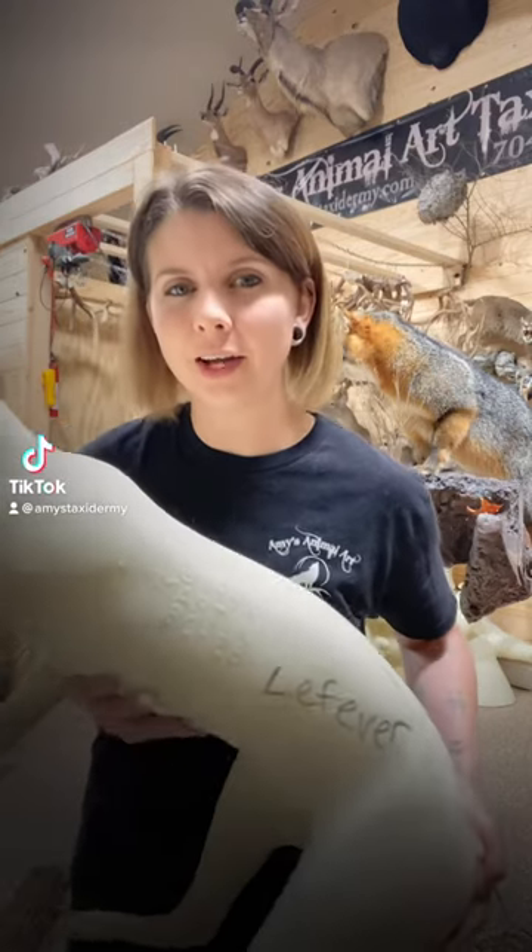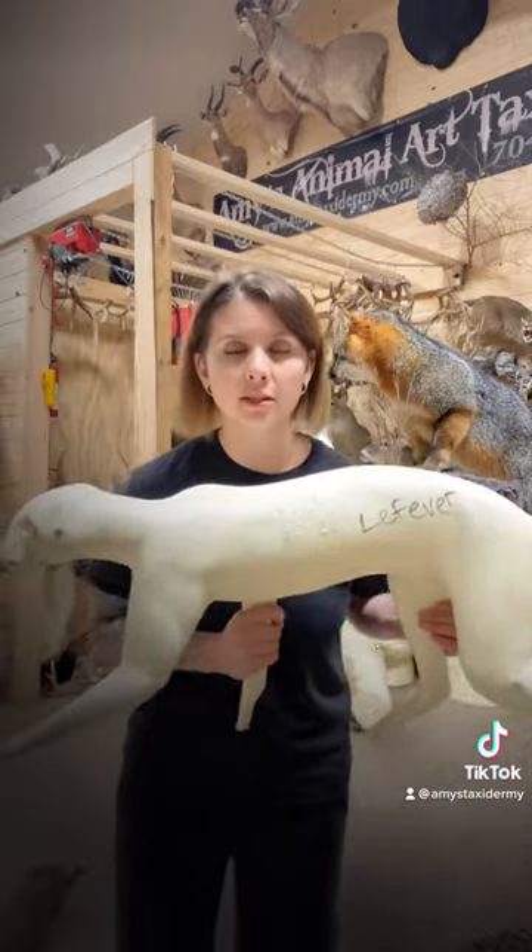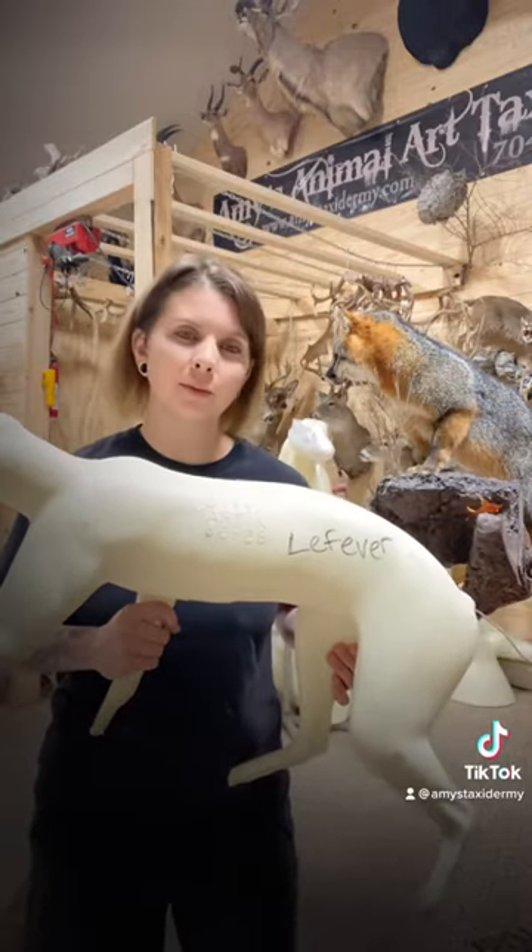I thought I'd show you how I make an alteration to a bobcat form. I'm going to start with this walking post and watch what I turn it into.